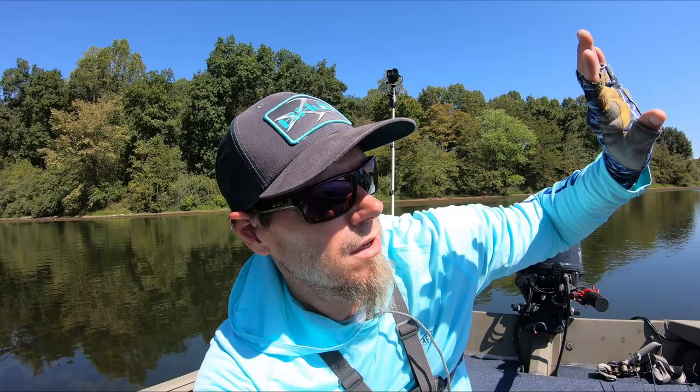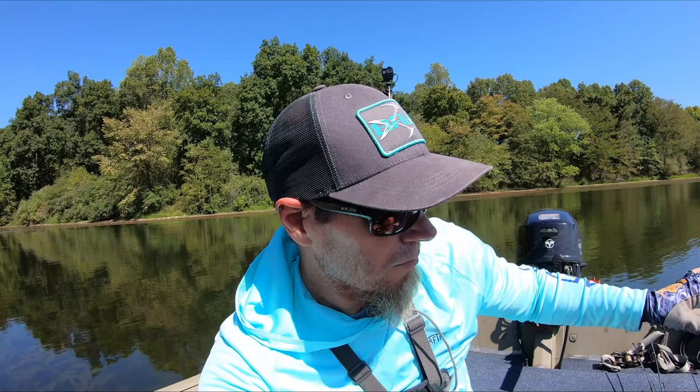Welcome to another episode of the 10 Horse Money YouTube channel. As usual, we're out here in the middle of the day — didn't get out on the water until almost noon. Got a little bit of a breeze, bluebird skies, and it is summertime — well, it's fall, but it feels like summertime. Air temperature is like 90 degrees with some humidity, so it's a hot day in the middle of the day.